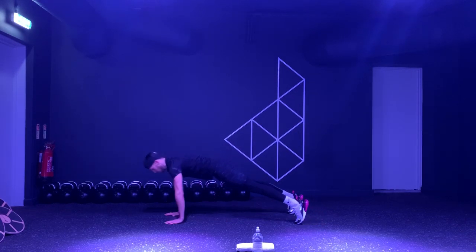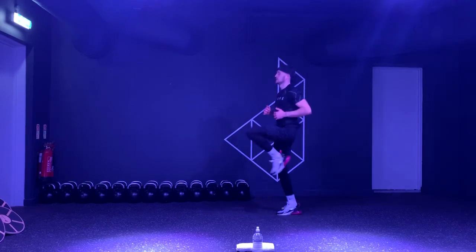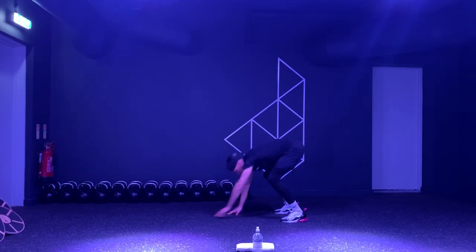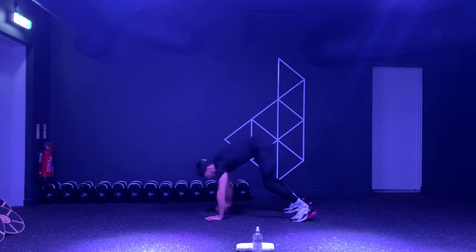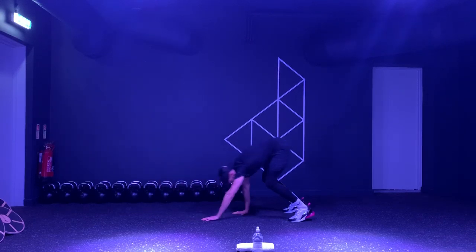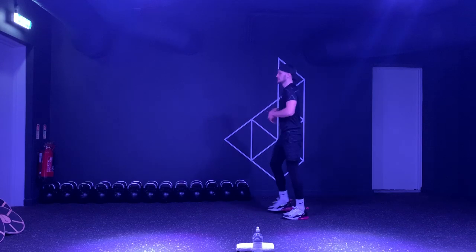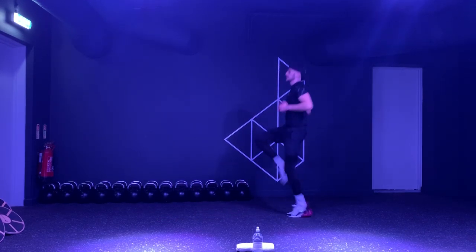Let's go. Walk out, walk back, eight high knees. And again — walk out, walk back up. One, two, three, four, five, six, seven, eight. Make sure that we're really driving those knees up, using our arms, keeping our core nice and tight. Try not to lose count of how many you've done. Nice and quick.